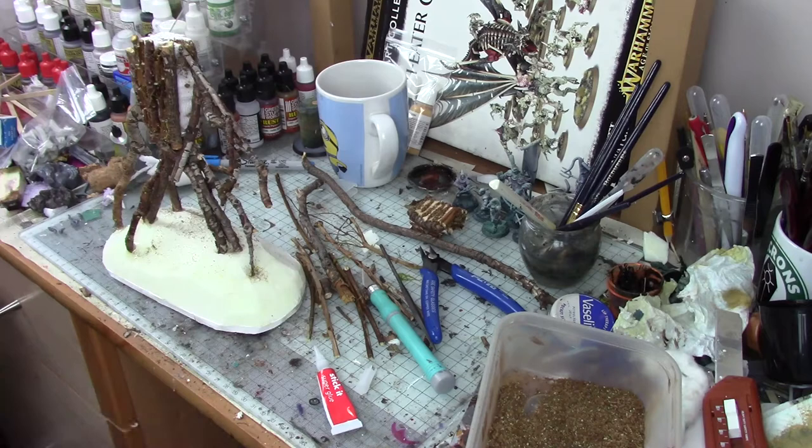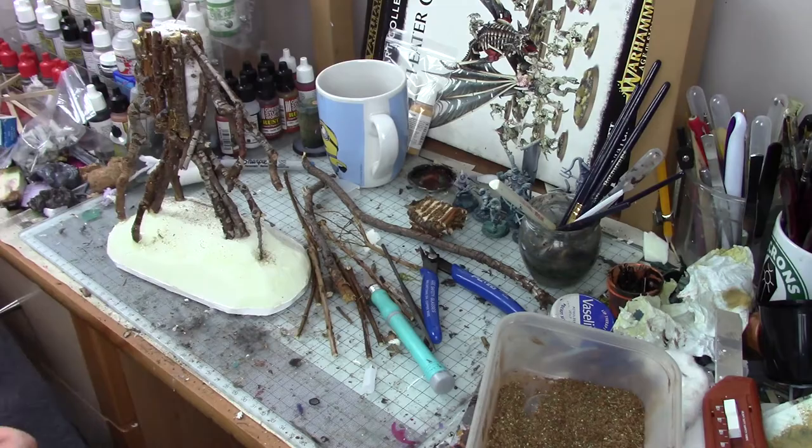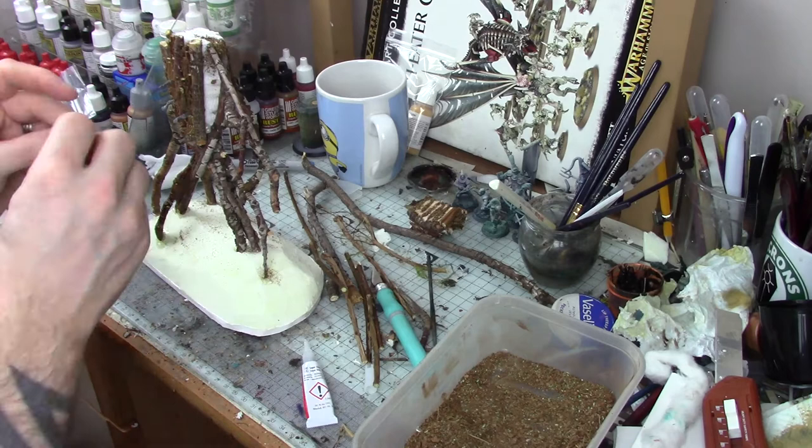As I was working on the body, I knew I wanted to have the heads and arms of some helpless and unwilling human sacrifices poking out. For these, I used some leftover bits from Fireforge Games' Living Dead Peasants kit, which is a really fun kit. I chose a few arms and a male and a female head, and glued them in place on the body so it looks like they're trying to reach out from inside the Wicker Man. Lovely.